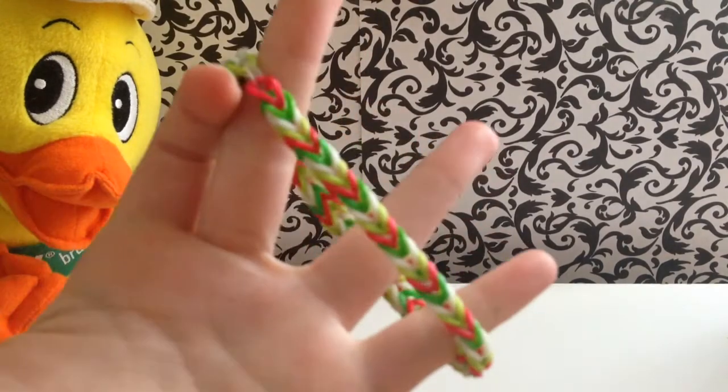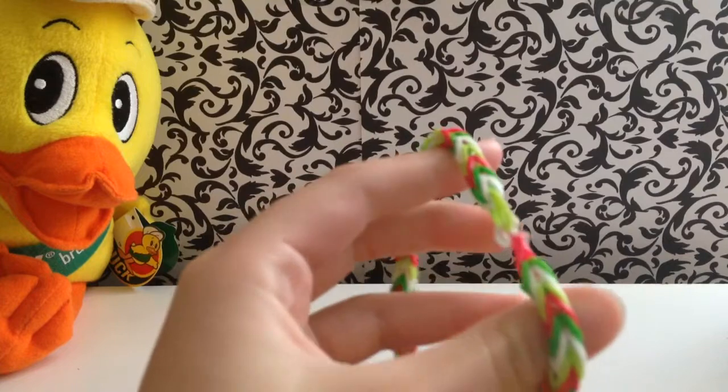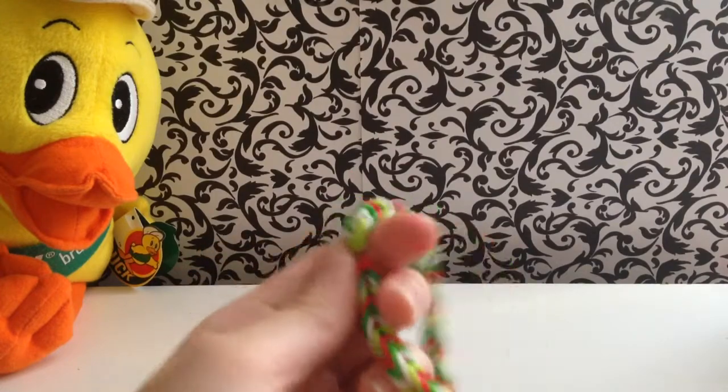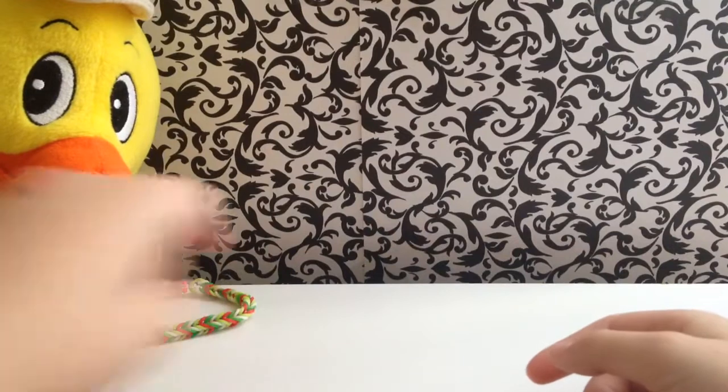So I have one rainbow loom bracelet — it's a Christmas-themed one. It's lime green, dark green, white, and red. And I'm also in the process of making a Halloween one. I'm halfway done with it.